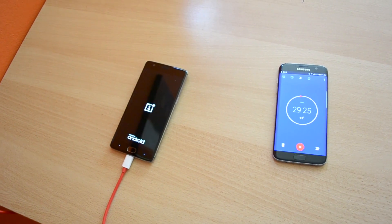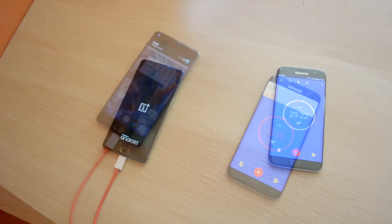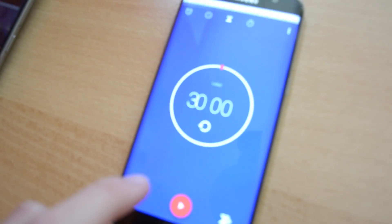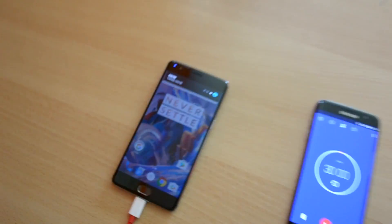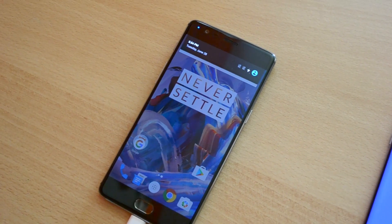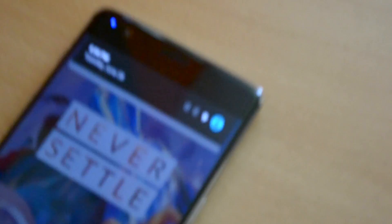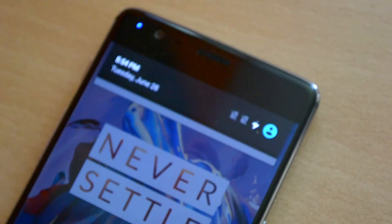So I'll see you in about 30 minutes when this is done. As you can see, the timer has just finished — let me just stop it. The timer has just finished, and now for the moment of truth: what is the battery percentage here on the OnePlus 3? Let's just do this dramatic zoom in.